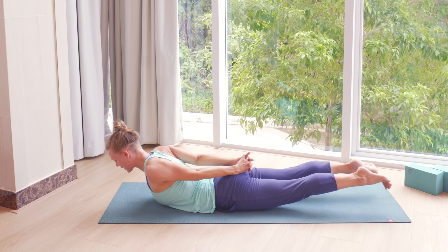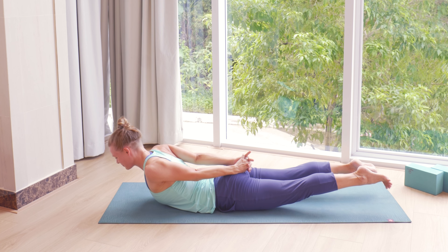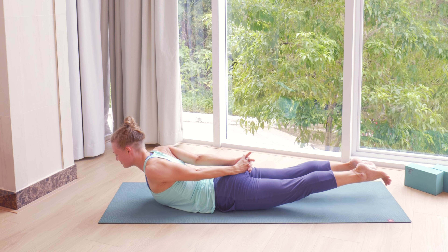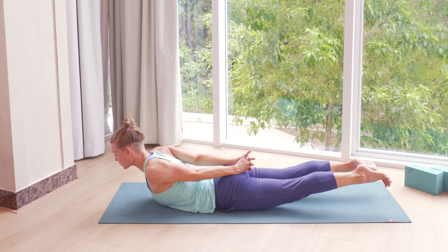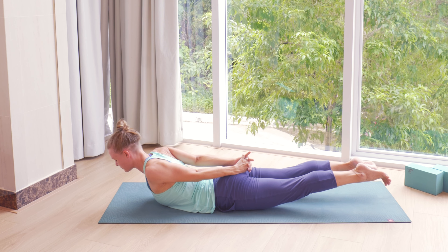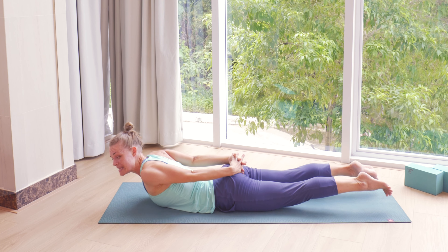Here as well, try to keep your inner thighs engaged so the legs don't escape all the way out to the sides. Long lines through the whole body — from your head to your pelvis, down to your legs all the way to your feet. Take one more breath in and out. Then as you exhale, slowly release the back bend and bring hands on the mat.